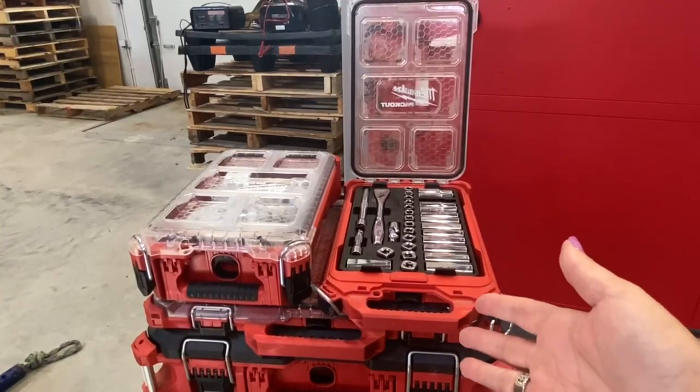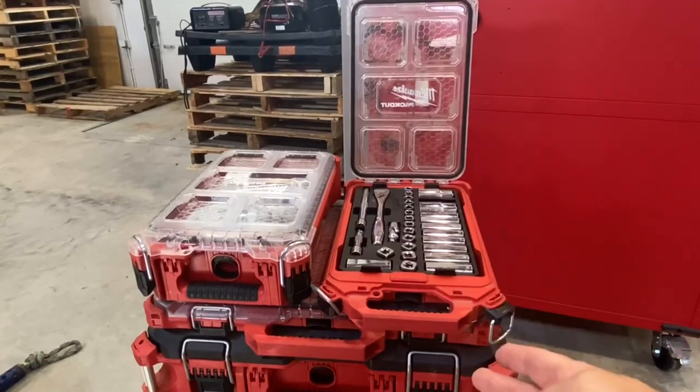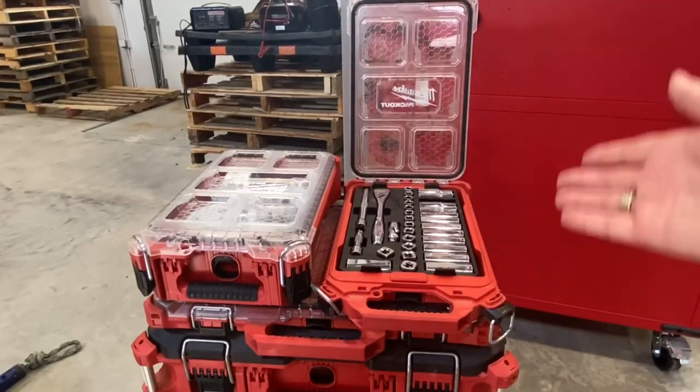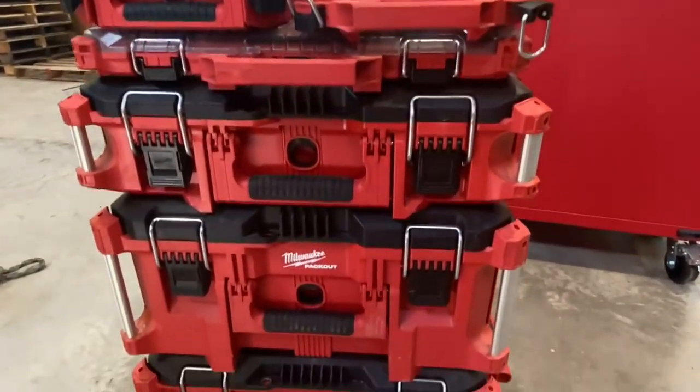Hey guys, it's Florida Banks, and today I'm going to do a review on this Milwaukee 32-piece metric 3/8-inch ratchet and socket set from Milwaukee.